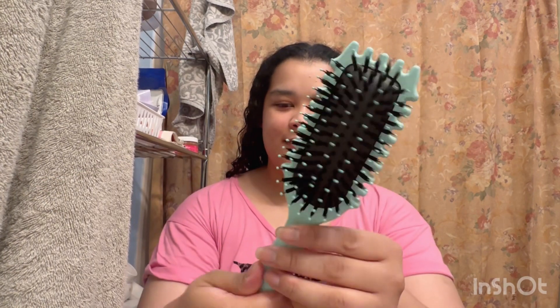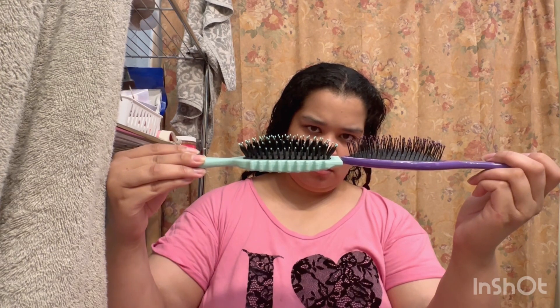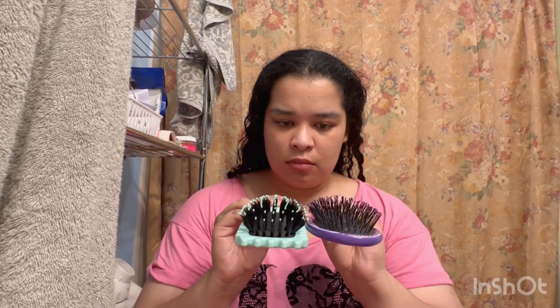Now we are going to compare the brush to my Pocahontas brush. The weight of it is a bit heavier. The height of the bristles compared to the wet brush is a bit shorter, I believe. And the bristles, of course, are more present than the actual wet brush.